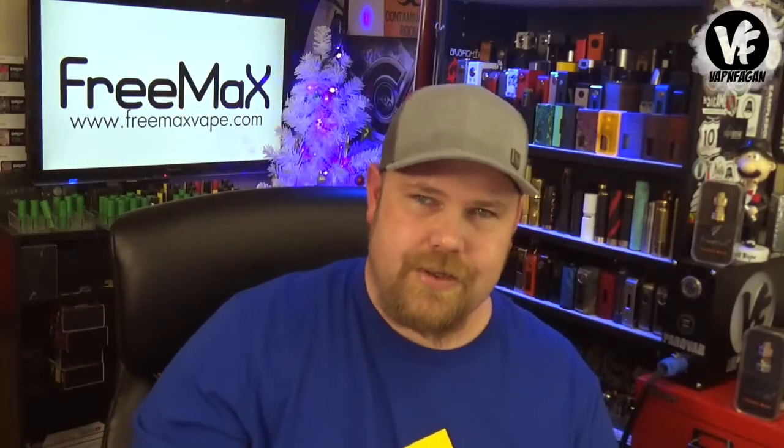The mesh sub-ohm tank was sent over directly by Freemax for the purpose of this review. If you're looking to pick one up, I did a search online and found absolutely nothing, so I emailed Freemax. They said it's going to cost around $33 to $37.99, and they gave me a huge list of vendors who will stock it, which I'll drop in the description.